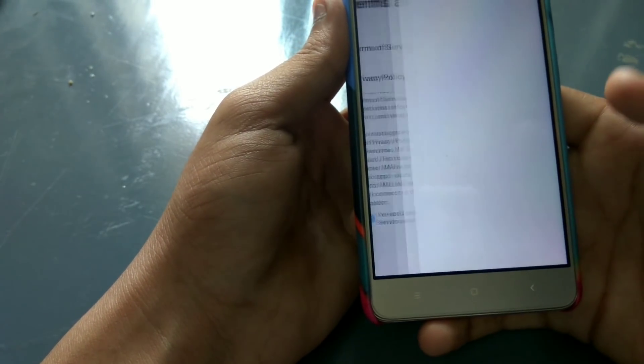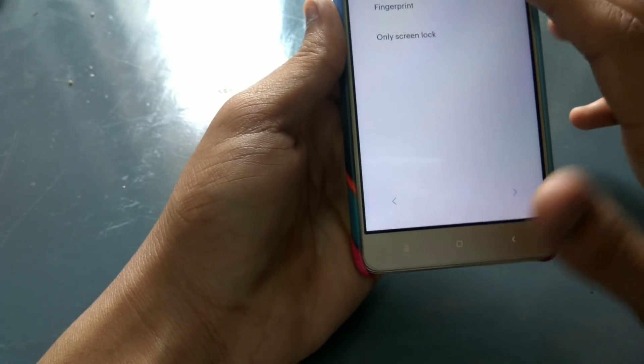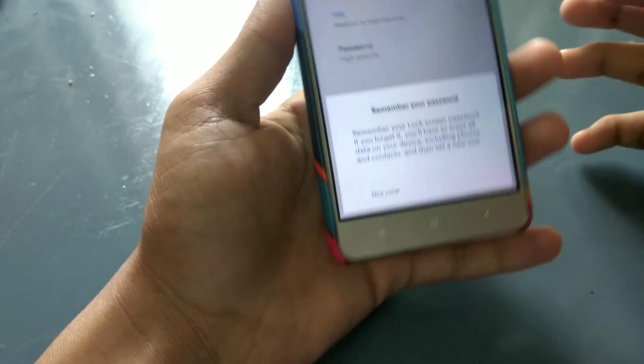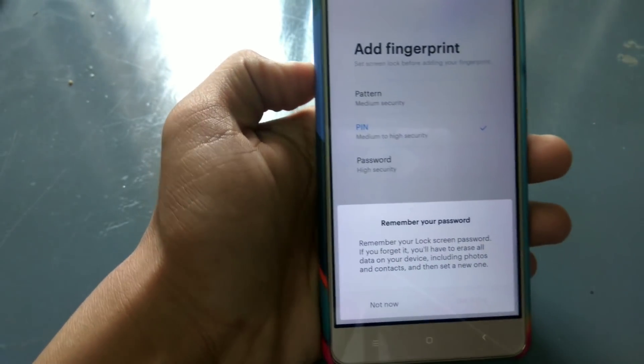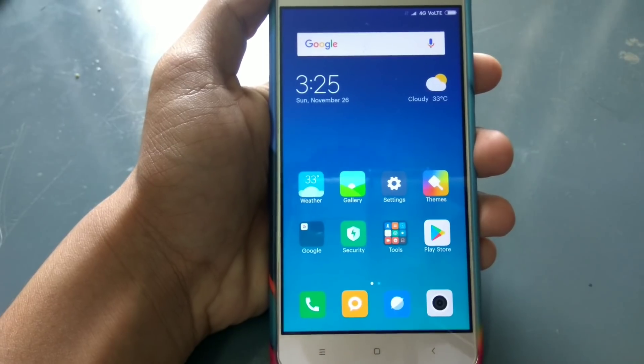I will finally boot the phone and use the first setup. I will use the boot settings and remove the phone. I will reset the phone and skip through the setup steps. I will be doing the normal setup. Now we have to watch the home screen.